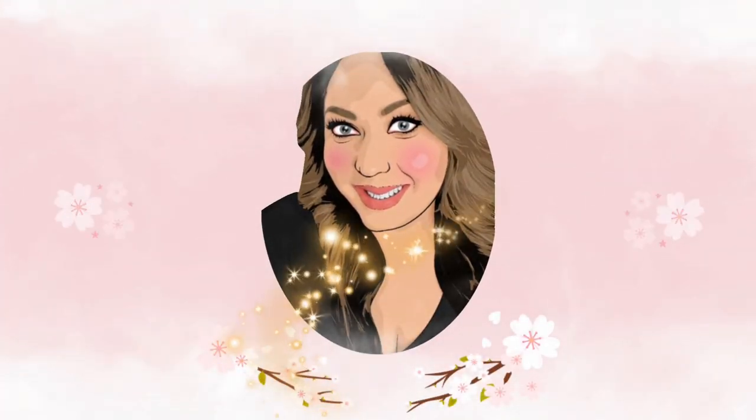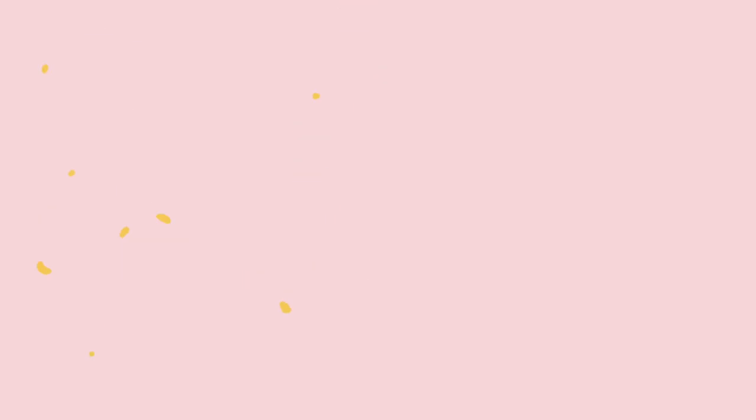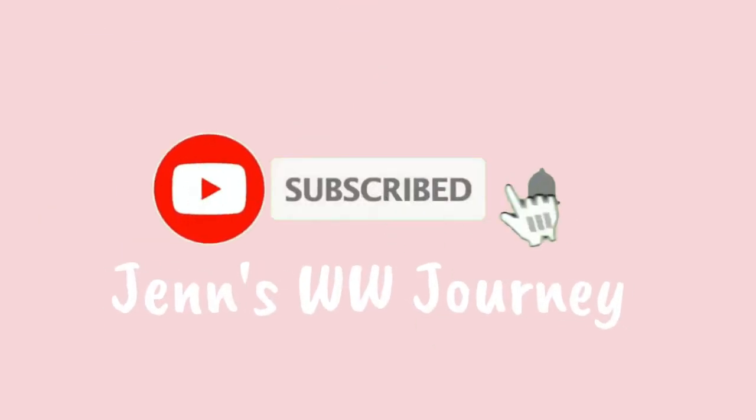So I have lots of boxes of frozen sweet treats on my table, so let's jump in. I have a total of 13 budget Dollar Tree frozen sweet treats to share with you.